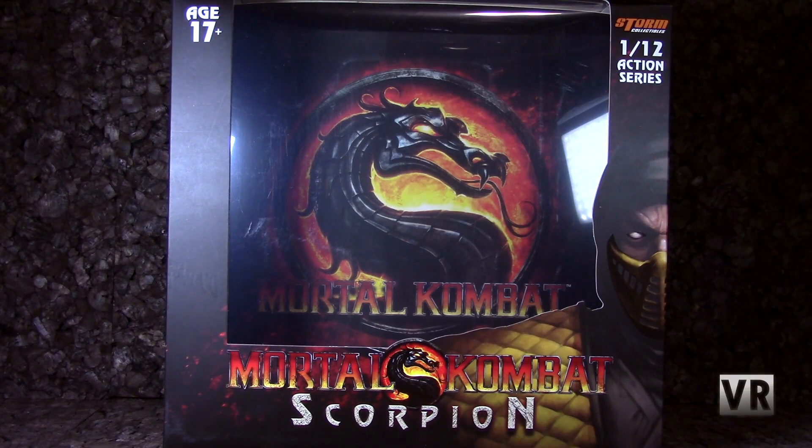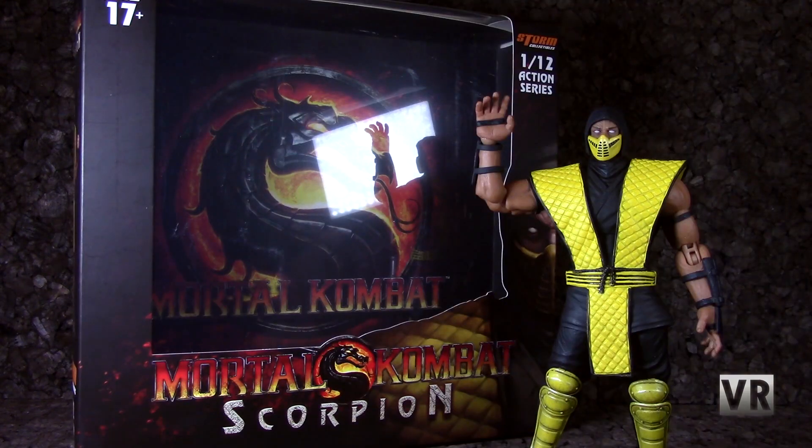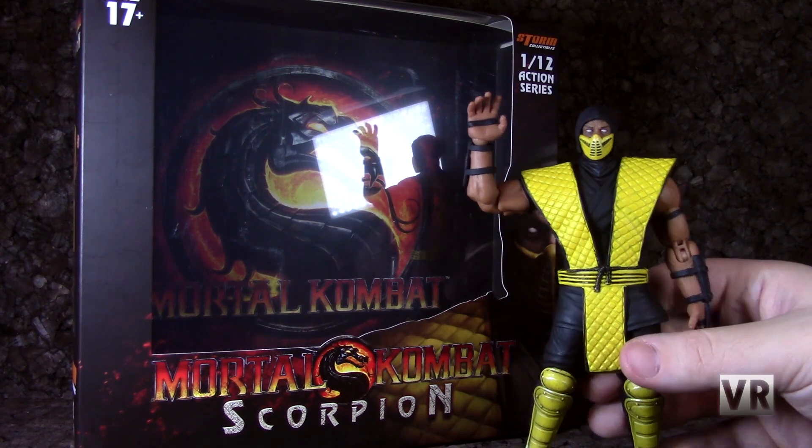Packaging-wise, you get a pretty standard windowed box: Age 17+, Storm Collectibles, 1/12 Action Series, big window, Mortal Kombat logo down at the bottom, and Scorpion. On the back you get some poses for the figure, pictures of their accessories, and a little description. As is generally the case, these are good for in or out of package display. And that about wraps it up for Scorpion. So until next time, goodbye!